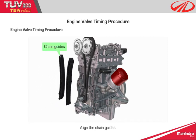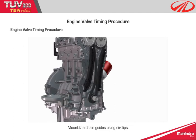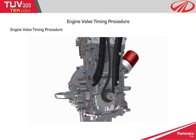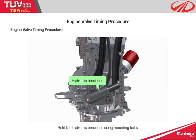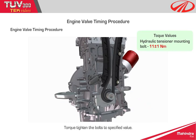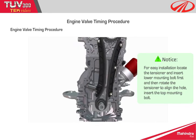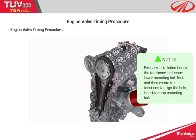Step 11: Align the chain guides and mount them using circlips. Step 12: Refit the hydraulic tensioner using mounting bolts and torque tighten the bolts to the specified value. Notice: for easy installation, locate the tensioner and insert the lower mounting bolt first, then rotate the tensioner to align the hole and insert the top mounting bolt.